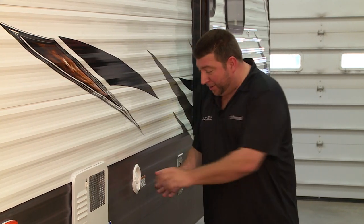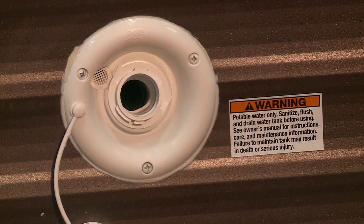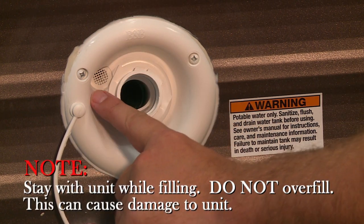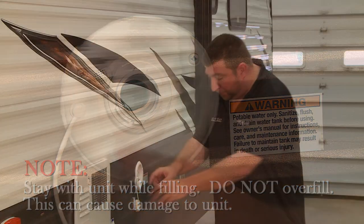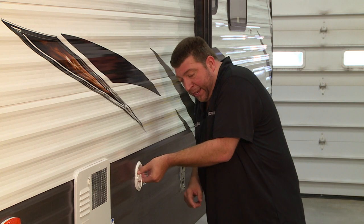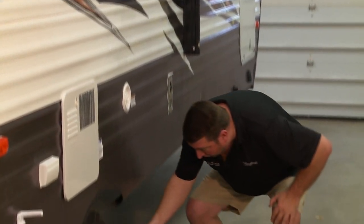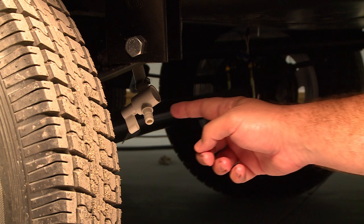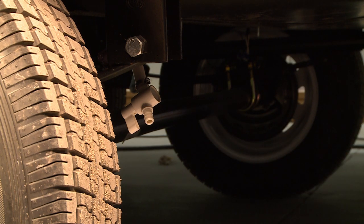This one is your gravity fill. It's quite simple — just unscrew, insert your hose, and let your tank fill up until you get a little bit of water feedback out of the vent on the side. Once that is done, reconnect, and underneath will be the proper point where your drainage happens. Let a little bit of water out of there just to make sure that everything flows smoothly.